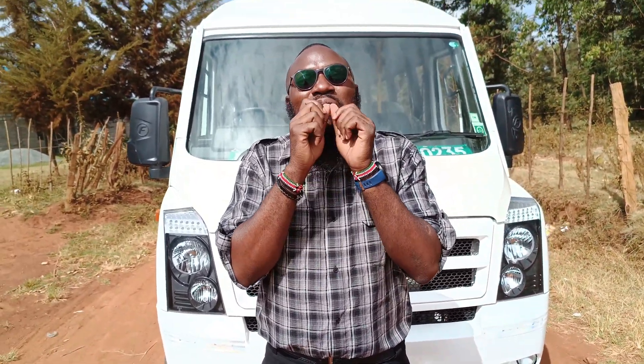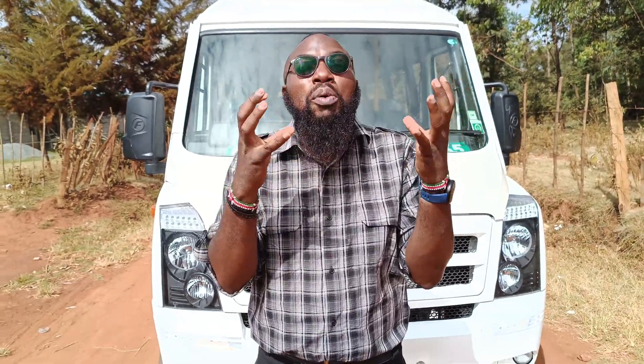And a respectable 350 Nm of torque at between 1,500 and 2,500 RPM — which we actually tested, and my goodness, this vehicle has some pull. You actually feel that the vehicle wants you. You're on fifth gear but the vehicle is asking for a sixth, which unfortunately we don't have because it has a synchromesh five-speed, five-forward, one-reverse gearbox.